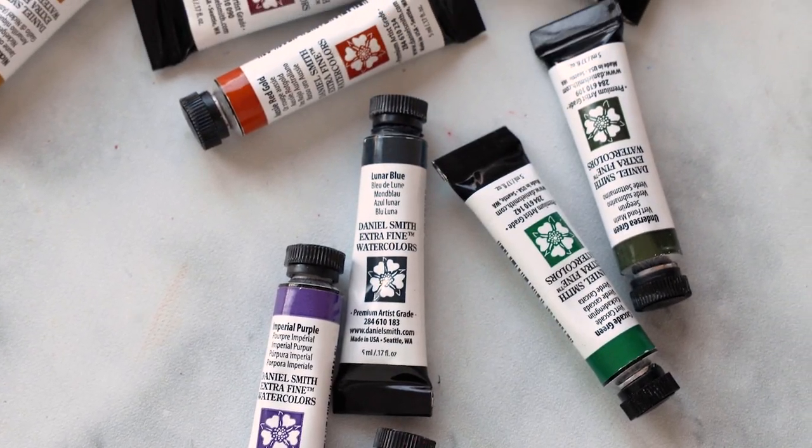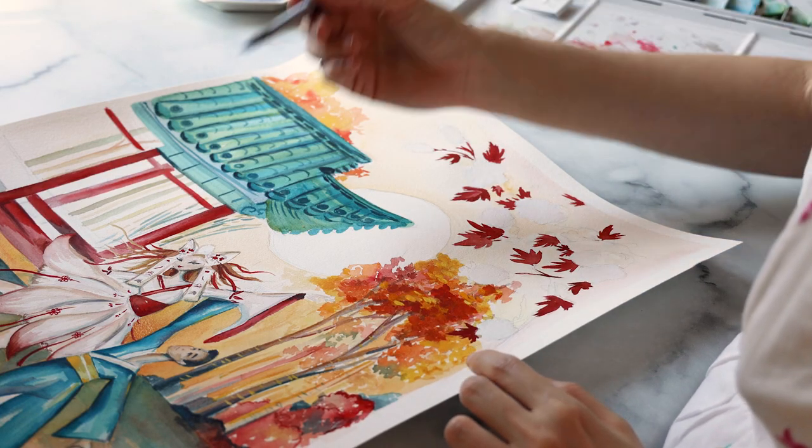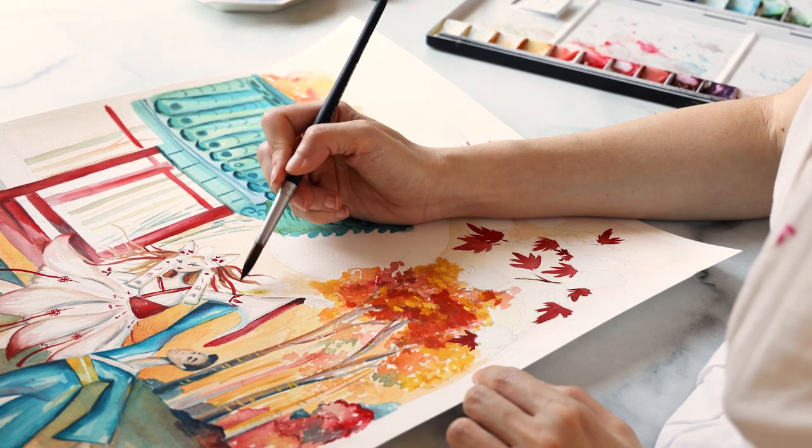Hi artists and welcome back to my channel. My name is Margot Halleck and I'm a professional artist and illustrator. Today we'll be talking all about watercolor mistakes and what to do when you make one. People often assume that just because you're a pro or experienced artist, you don't make mistakes anymore and you're just perfect all the time — but let me tell you, that couldn't be further from the truth.